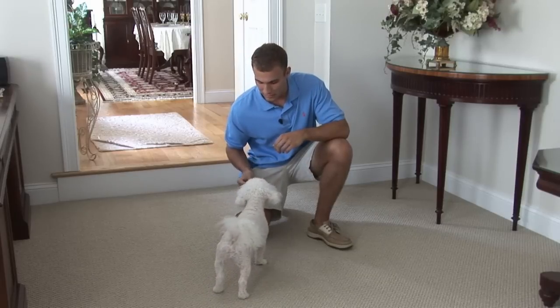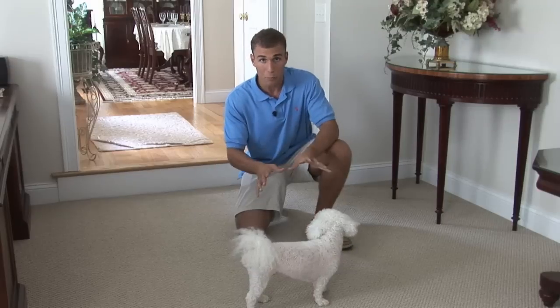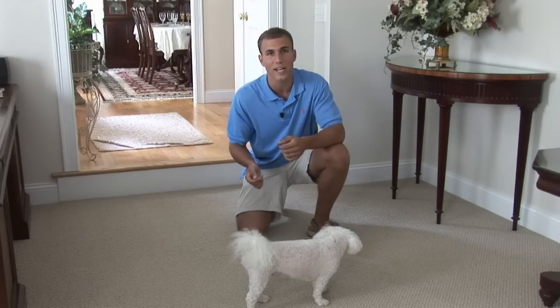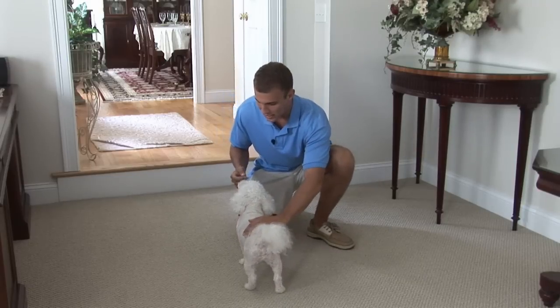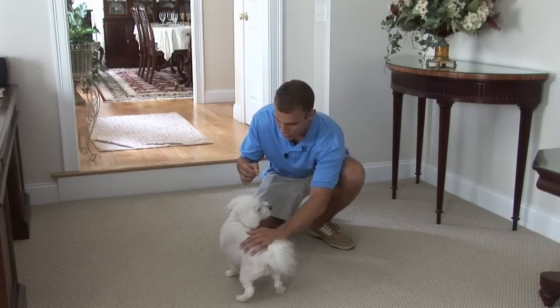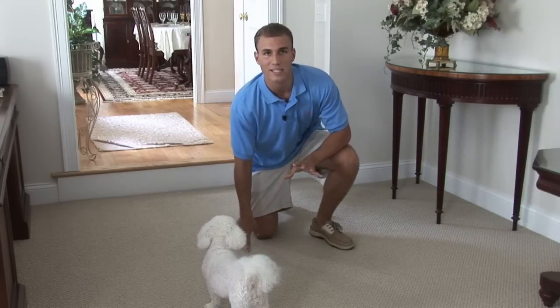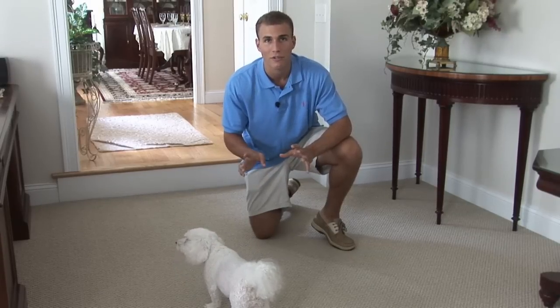Pretty soon you'll just be able to go like this — sit — and the dog will sit. Pretty amazing. Very, very easy command to do: teaching your dog how to sit. Just take the treat and slowly guide it over the dog's head. If your dog doesn't sit instantly, just gently, as you're doing the treat, gently sit the dog down just like that. Give the treat and give a lot of praise. It's a very, very easy command and one that will really come in handy later down the road — when people are over your house, when there's a lot of distractions, you'll want to make sure your dog sits, doesn't jump up, doesn't run around.